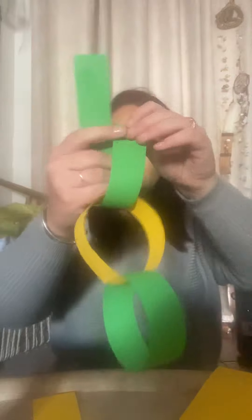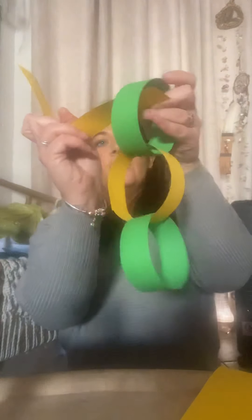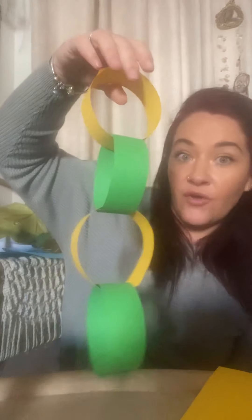What comes after the yellow? A green one! Put my glue on, pick up my piece, put it through and connect it — now I've got three. What comes after my green one? Yellow! Put my glue on my end, put it through, and connect it. There's my snake so far and I can make him super long!